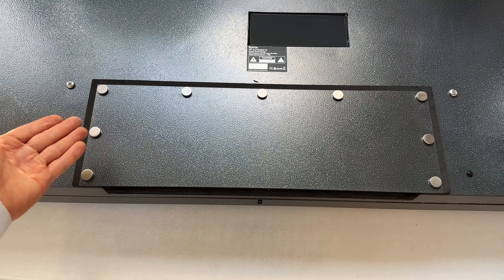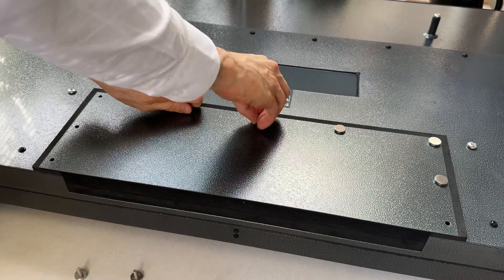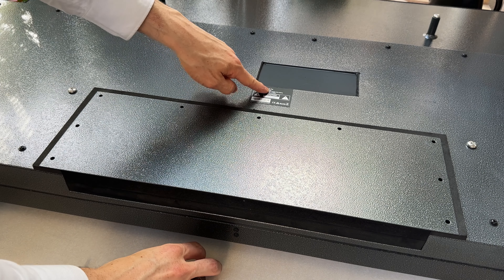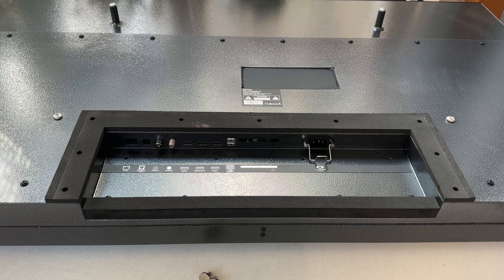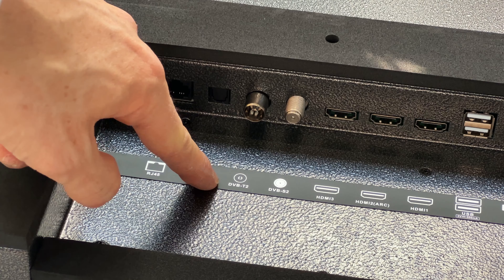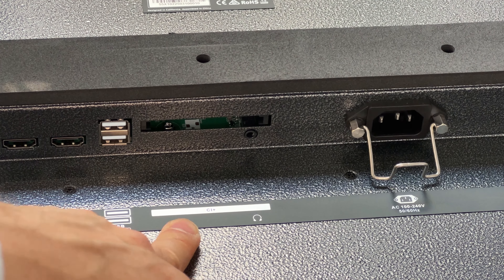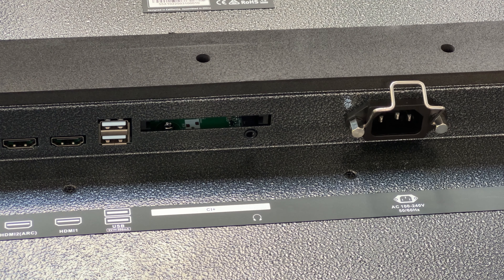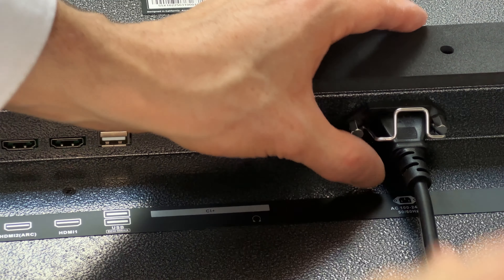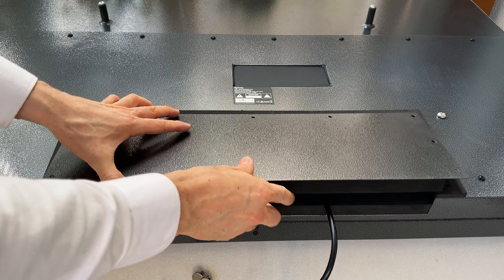Before mounting the TV to the stand, let me show you the I/O ports. You can open the cover by hand — these are beautifully designed hand screws. This TV is rated at 170 watts, which is fairly energy efficient. For I/O we have regular ethernet, optical out, DVB-T2 and S2, three HDMI ports, two USB ports, CI plus, a headphone jack, and of course the power cable with a safety clip and foam enclosure.